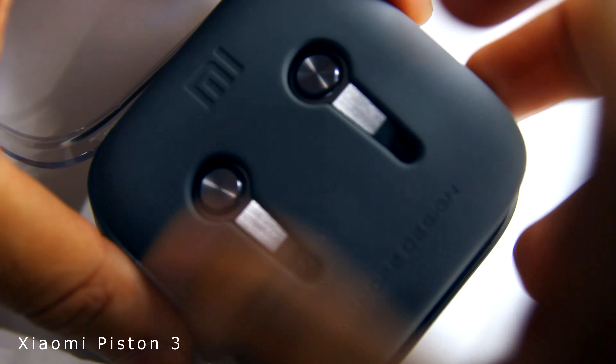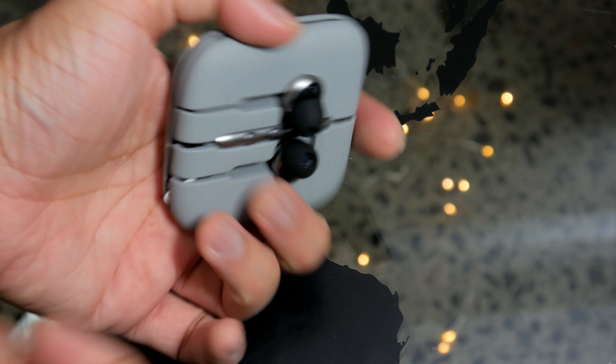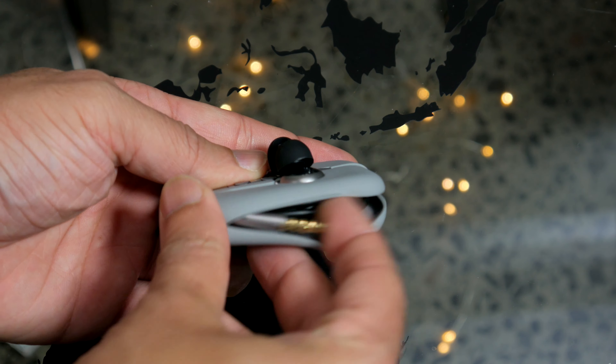A while back I reviewed the Piston 3, and it presented itself similarly. The earphone is wrapped in what Xiaomi calls Silicon Hub Network.